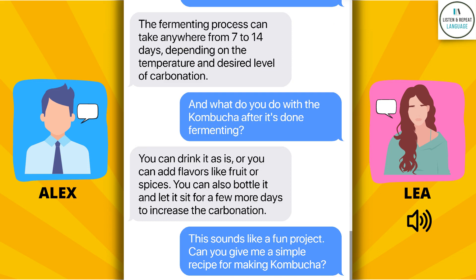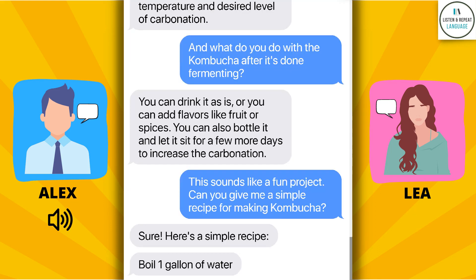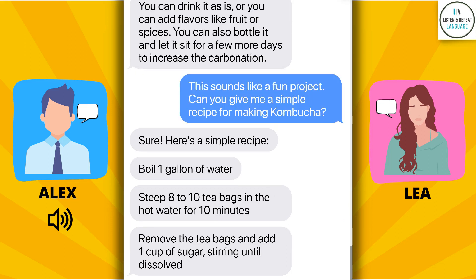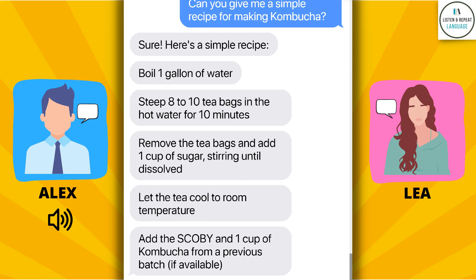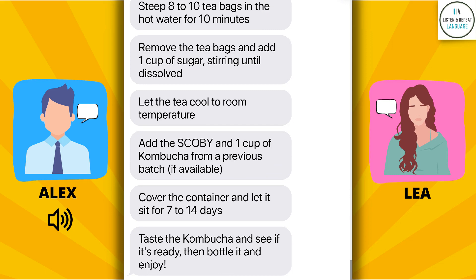This sounds like a fun project. Can you give me a simple recipe for making kombucha? Sure, here's a simple recipe. Boil one gallon of water. Steep 8 to 10 tea bags in the hot water for 10 minutes. Remove the tea bags and add 1 cup of sugar, stirring until dissolved. Let the tea cool to room temperature. Add the SCOBY and 1 cup of kombucha from a previous batch, if available. Cover the container and let it sit for 7 to 14 days. Taste the kombucha and see if it's ready, then bottle it and enjoy!